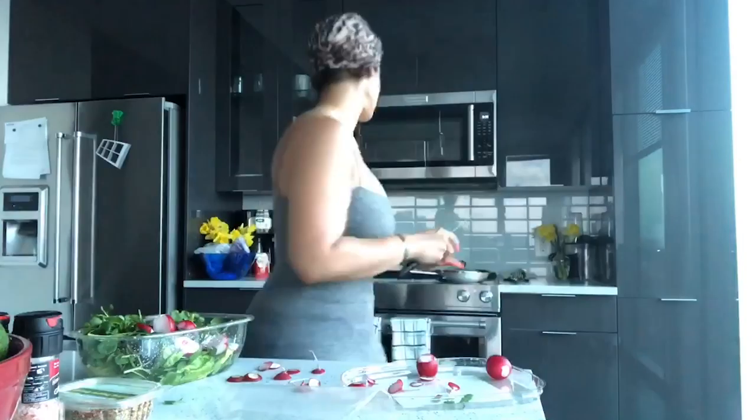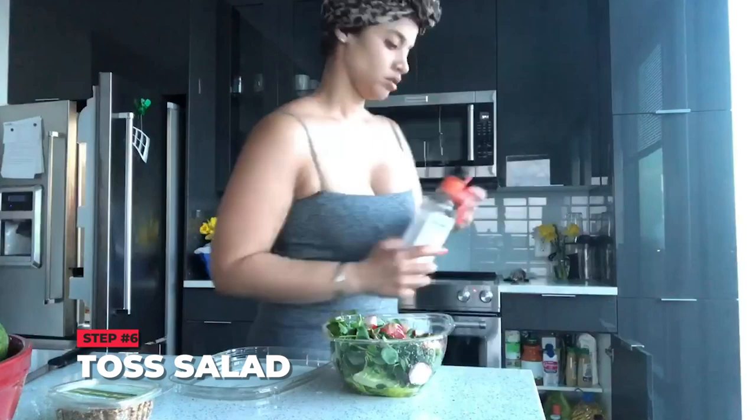And then let's cut up some radishes. This is freestyle, so cut your radish how you like it. I'm doing it real quick, real simple — toss it in there. I'm about to toss that salad.